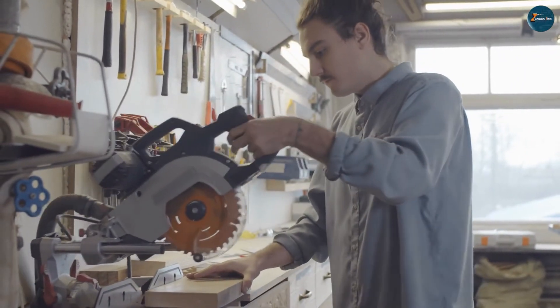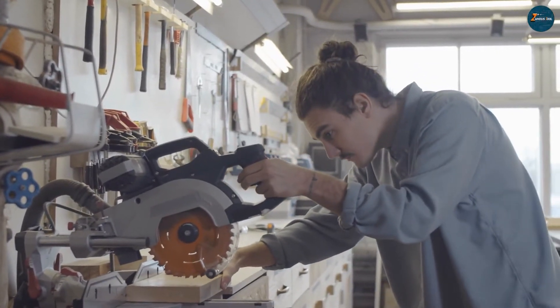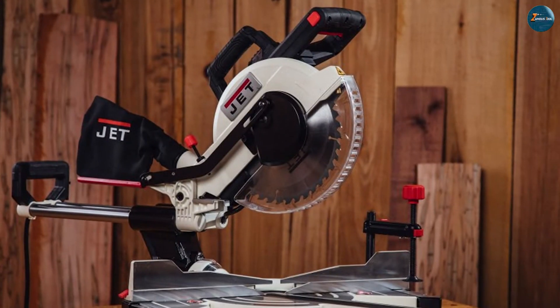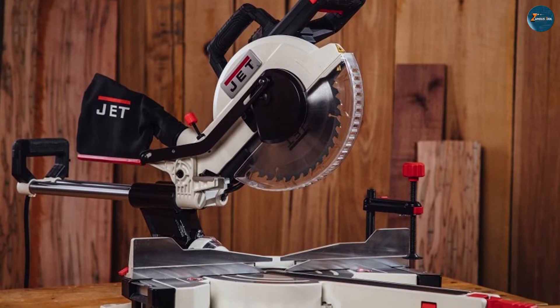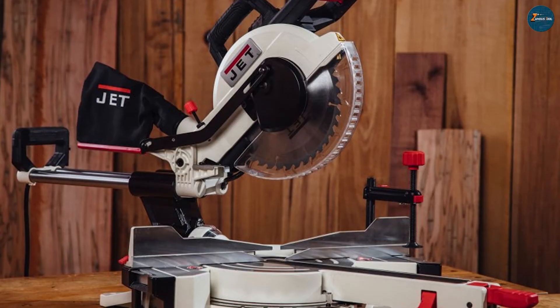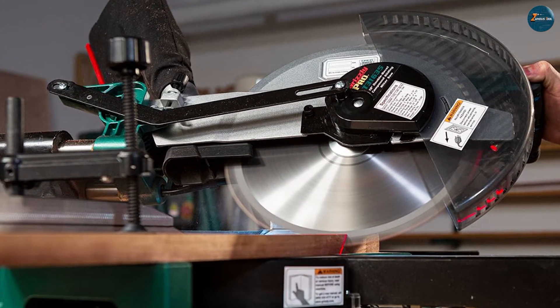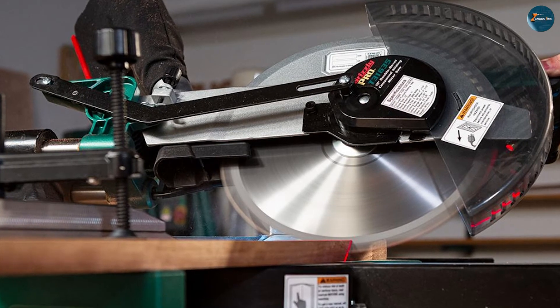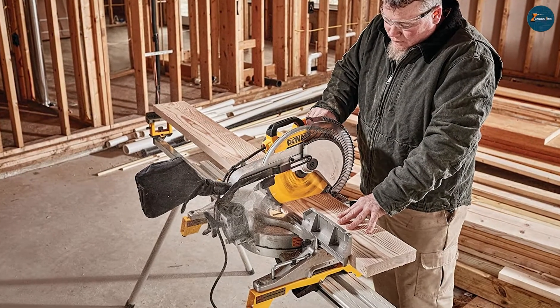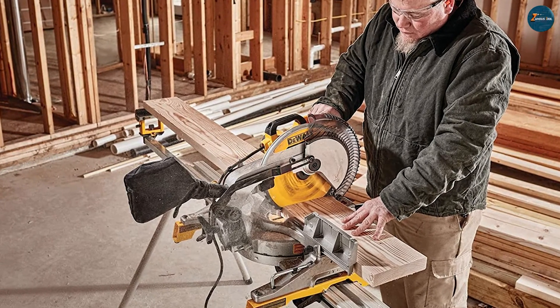So which one is better — single bevel or double bevel miter saw? The answer depends on your needs and preferences. If you are looking for a simple, affordable, and easy-to-use miter saw for occasional or light duty work around your home or workshop, then a single bevel miter saw may be the best choice for you. But if you are looking for a versatile and convenient miter saw for frequent or heavy duty work that requires compound cuts and precision, then a double bevel miter saw may be the best choice for you.